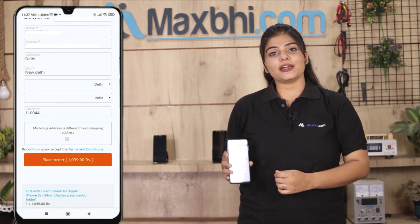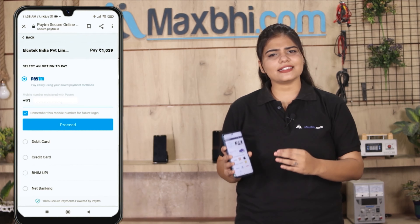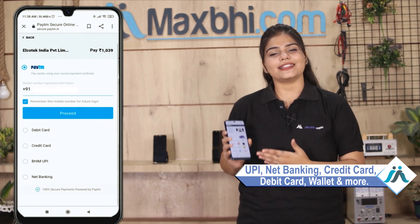After clicking on Order, you will be taken to our Super Secure Payment page, where you can pay using all kinds of payment methods, such as UPI, net banking, credit or debit cards, and wallets.